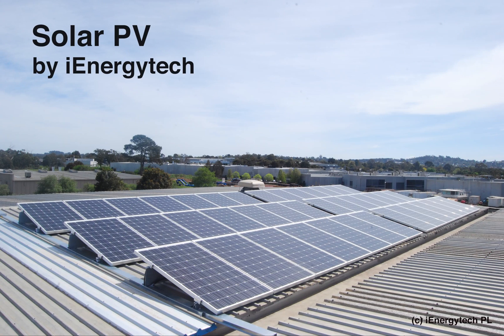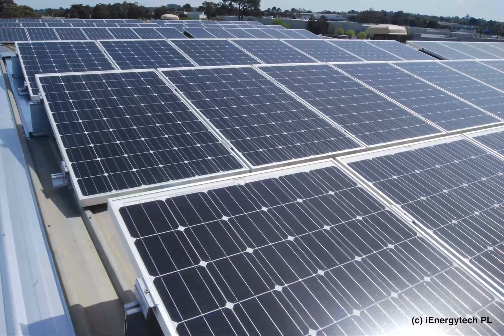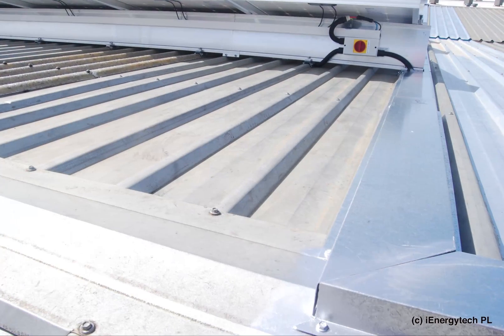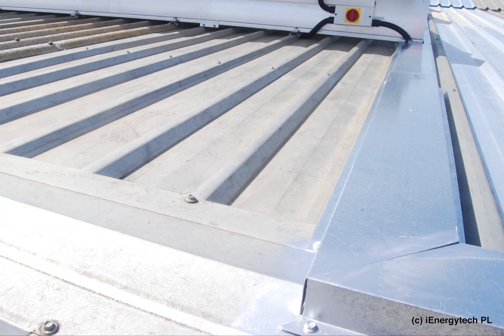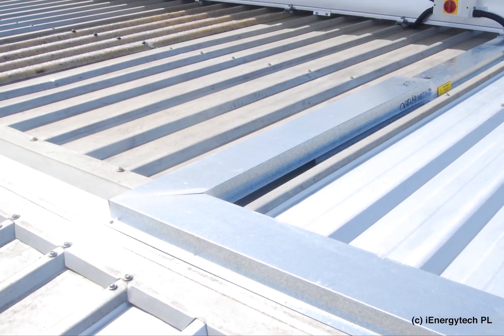We are really excited to be sharing this video with you, where we have captured some of the salient points of building a high quality solar PV system. There is a lot more to achieving a long-lasting yet aesthetic solution than simply the choice of panels and inverter.